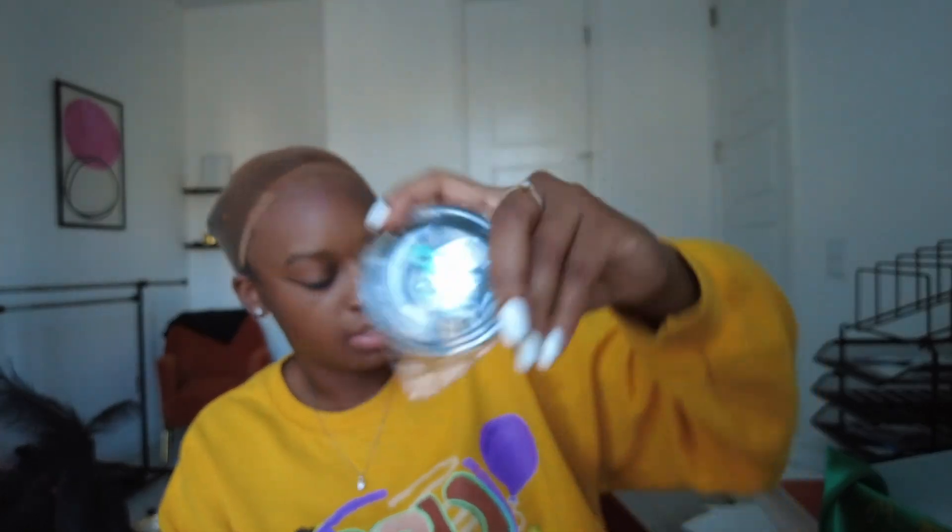Oh, and they gave me another wig bag in the box — I always use these because I put three, four, five wigs in them and use them as my travel hair bag. And they gave me some lashes too, and these lashes actually don't look horrible. I can see myself wearing these.